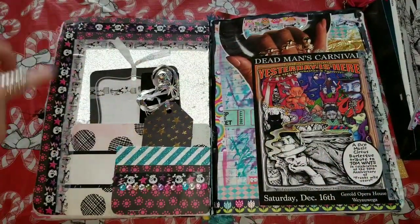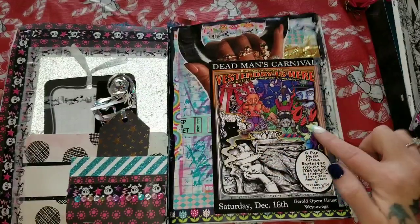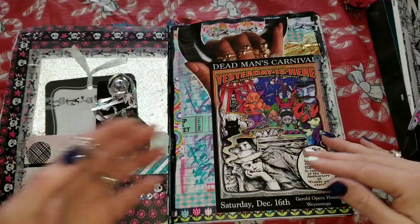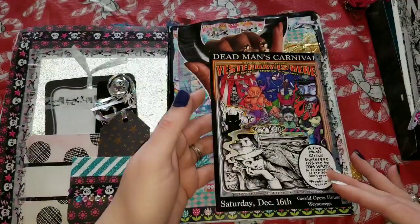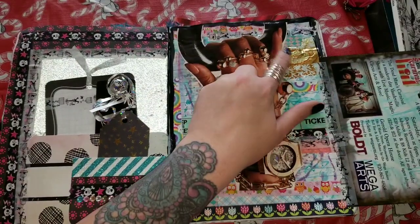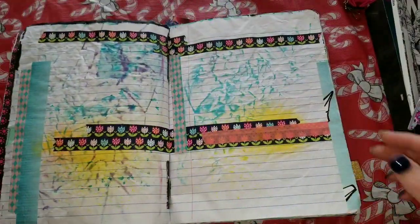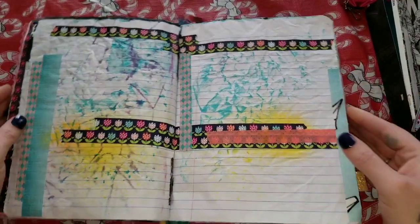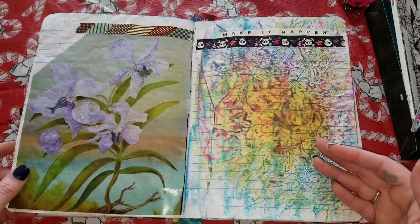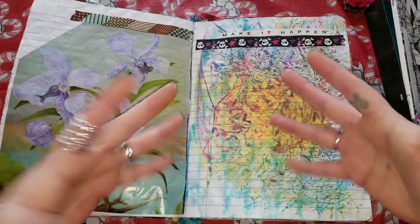The back is just some paper, some washi, some different things. This page here is 'The Dead Man's Carnival Came to My Town' — I loved this little flyer they were handing out so I just taped it in there. Here's some more cutouts — I think this was from some type of chocolate packaging that my husband had. A lot of this is just nothing, and that's okay, because when I decide to make it into something or I decide to add my different junk, then it can become whatever it becomes.